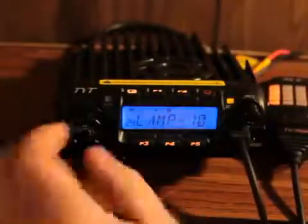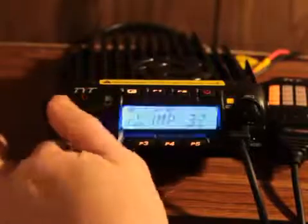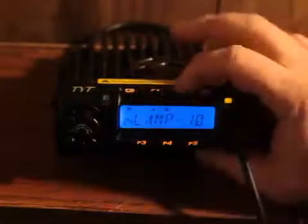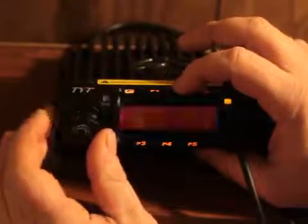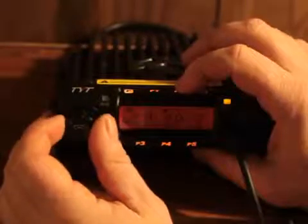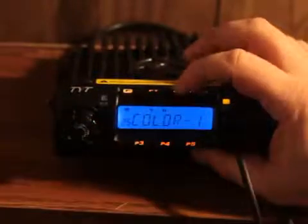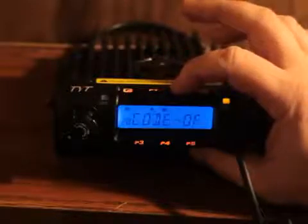Lamp is number 24 — I like mine set on 10; you can set it as high or low as you want. And there's the color — you can make it blue or amber. I'll go back to blue.